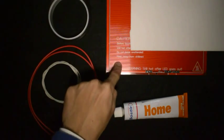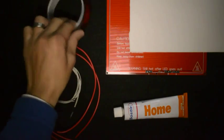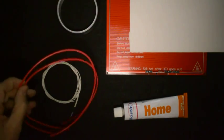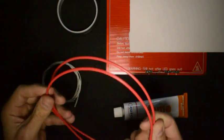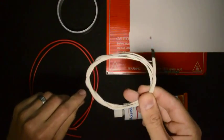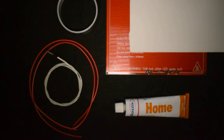What you'll need is the heated bed, the ceramic fiber paper, the 25 millimeter capton tape, the thick red wire cut into two pieces about 500 millimeters each, the thermistor which is mounted to white wire, and also some normal household silicone.